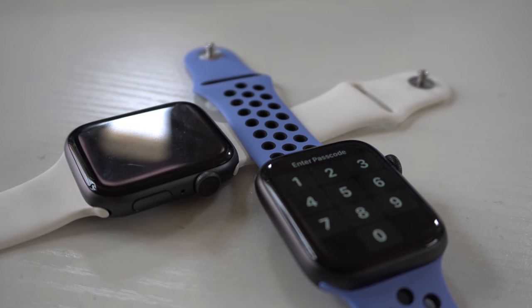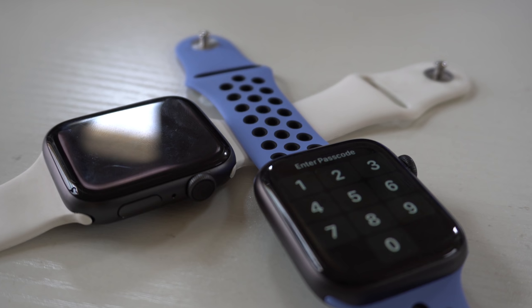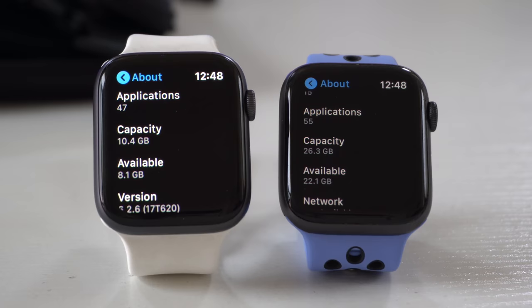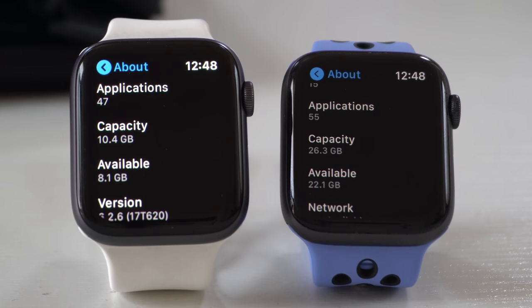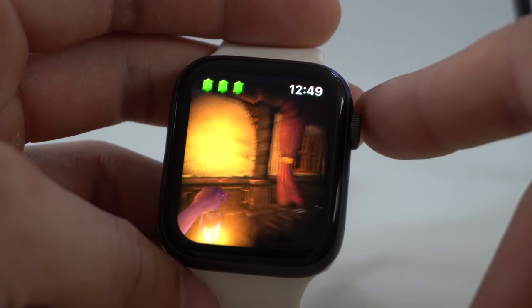If you want to future-proof yourself, the Series 4 is definitely a good Apple Watch. If you're on a budget or encounter a sweet deal on one, you're not really missing out a lot compared to the Series 5. Both my Series 5 and Series 4 give me the same all-day battery life, and the performance between these two generations is identical. Yes, the Series 5 has a bit more storage, but with all the third-party apps I have installed on both, I still have plenty of storage space. Running out of storage is the last thing that comes to mind when using my Series 4.